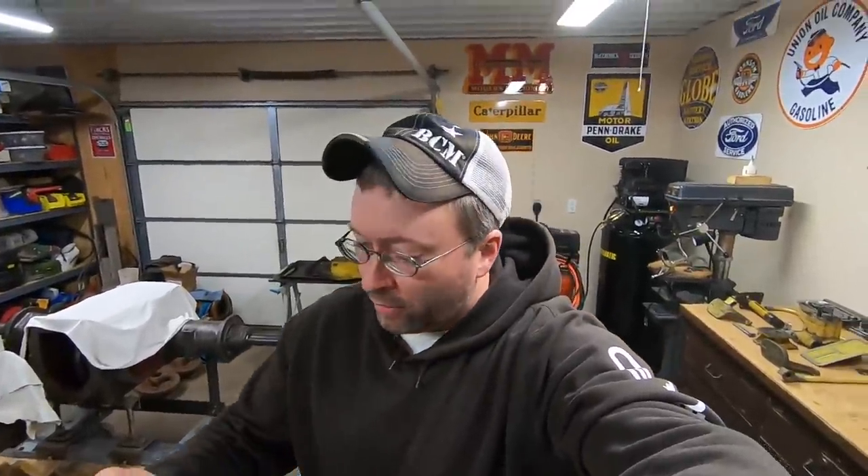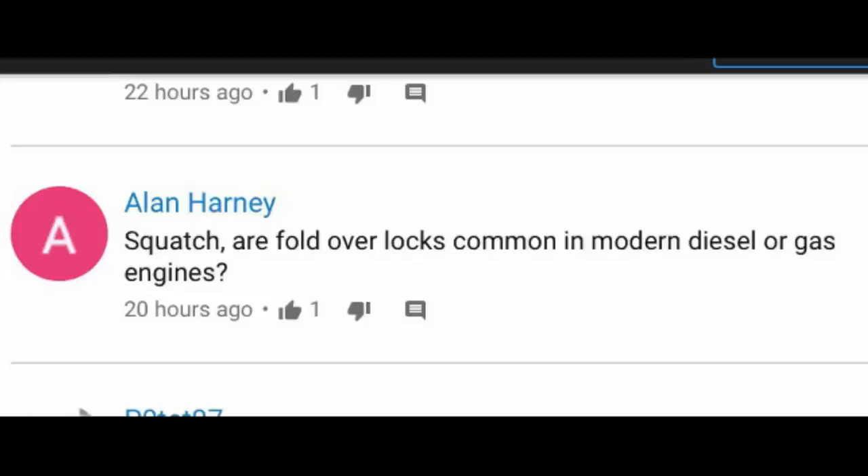We'll jump right into the questions. Alan Harney asked: 'Are fold-over locks common in modern diesel or gas engines?' None that I work on. The last time I encountered fold-over locks at the dealership was on early-to-mid 90s International Navistar 6.9-liter indirect injected diesels and the 7.3-liter indirect injected diesels — basically bored-out 6.9s. They had some fold-over locks on some exhaust manifold hardware and a few other components, but really nothing I've seen for at least 20 years.